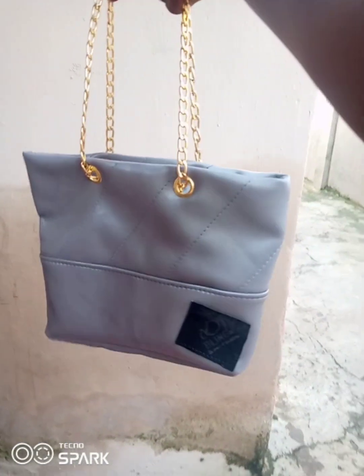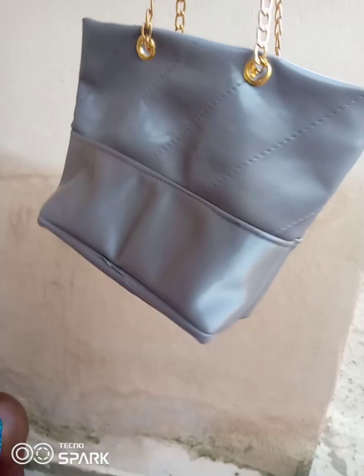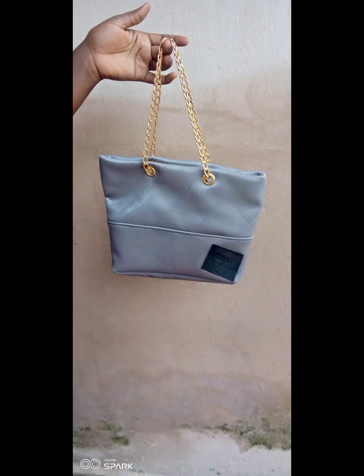This is the final look of the bag. I hope you learned something — please drop your questions and comments in the comment section, and I hope to see you guys in my next tutorial.